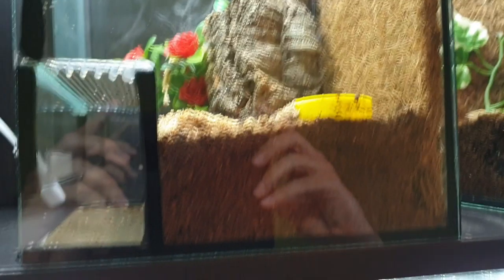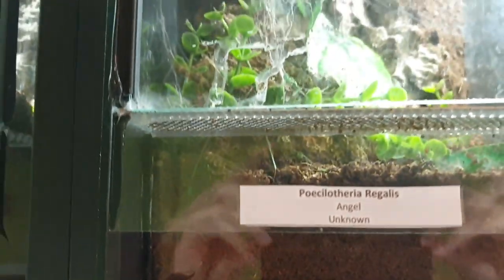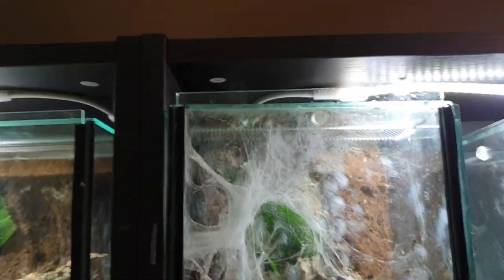Here we've got my Poecilotheria metallica behind that cork bark — it's a male unfortunately. Here we've got a P. regalis, which is probably also male judging by the leg span, because it's got a massive leg span compared to the body. Then down here we've got a Chromatopelma cyaneopubescens — she's in the corner over here. She molted like yesterday, so that's exciting — I'm going to have to pull that molt out and sex her. She's getting big.